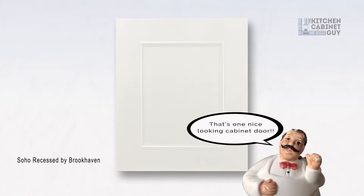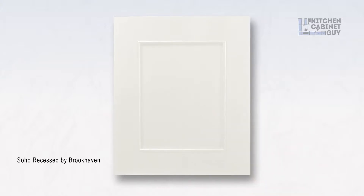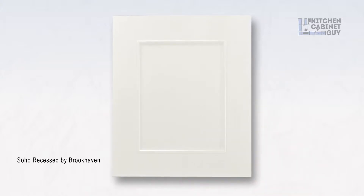Transitional. I guess it could lean modern as well depending on the hardware. Great look — bold. Something atypical. Not your normal shaker door with a little normal bead in it. Something different. Very unique.